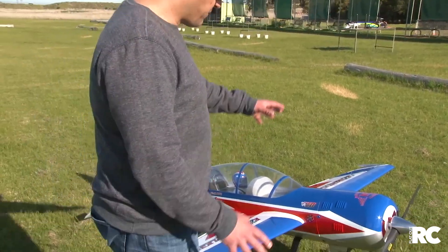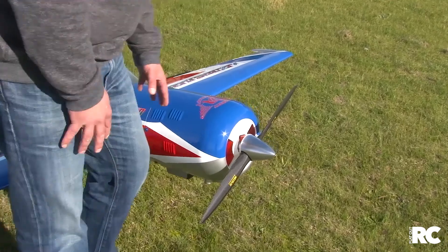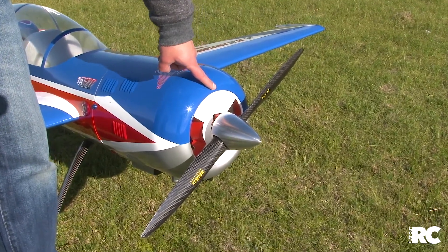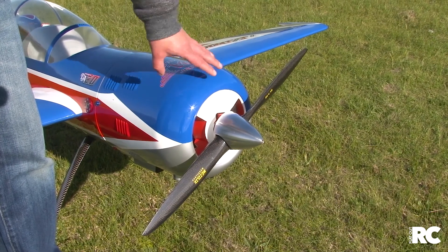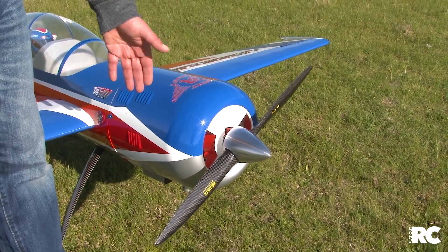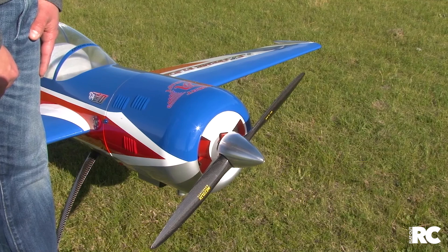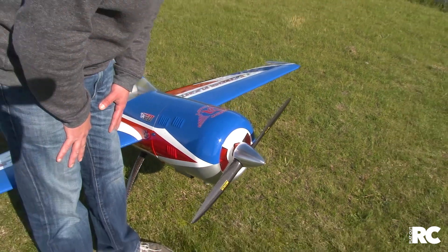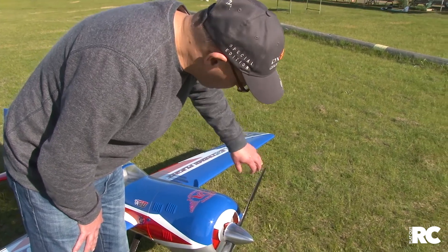We'll do a bit of a walk-around starting up the front. This plane is running a DA 70 twin motor, which is super smooth and super powerful. It's running JTech mufflers and producing a great note — it's actually not that loud, maybe the twin configuration is keeping the noise down.